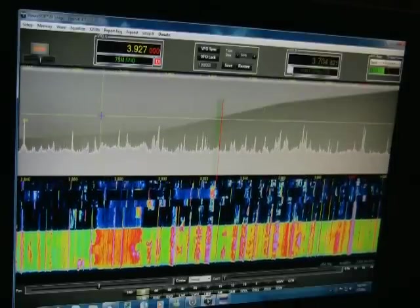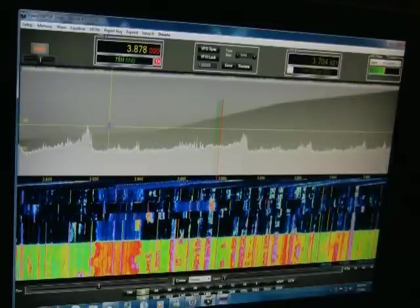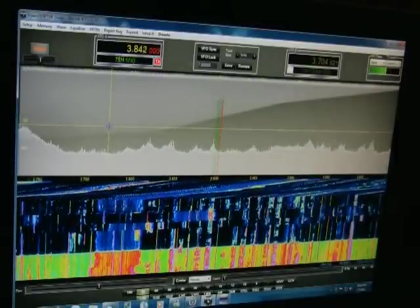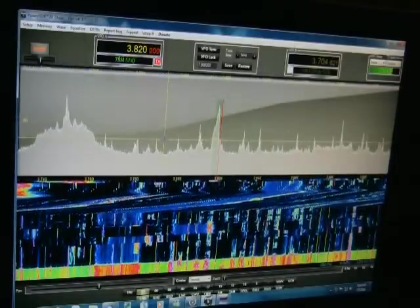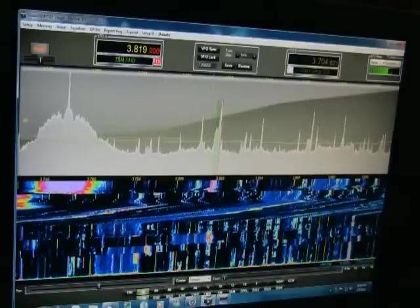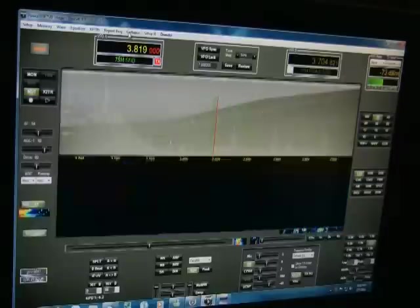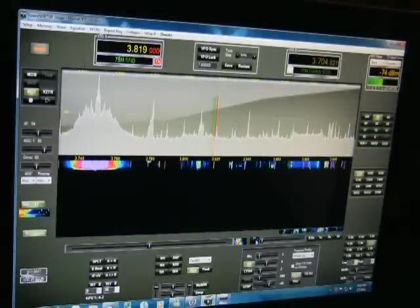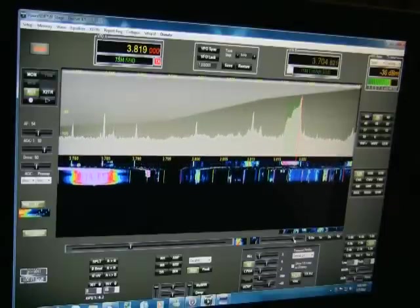With the mouse and the crosshair you can of course scroll with the mouse. We'll go back to expanded mode and zoom in on the signal.